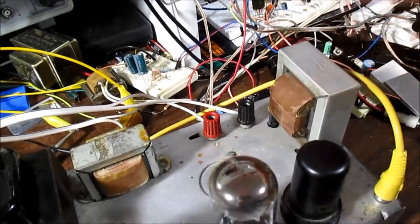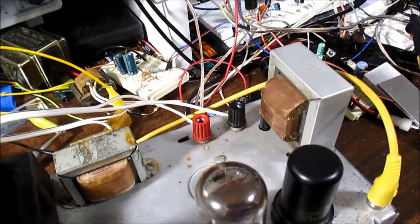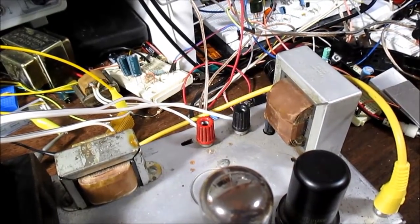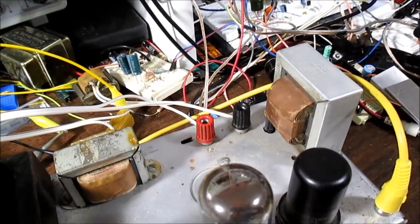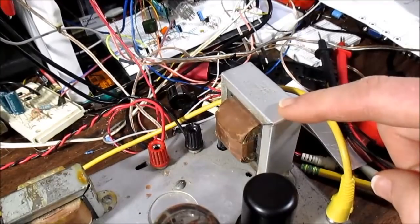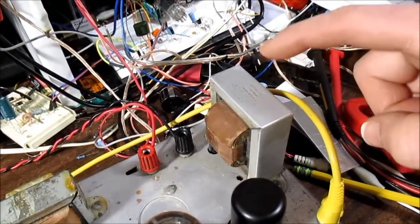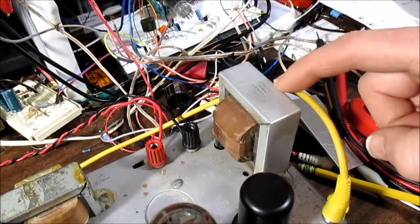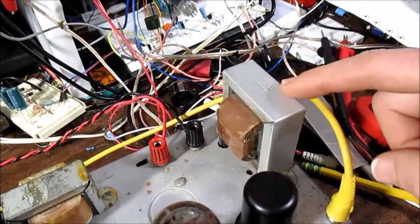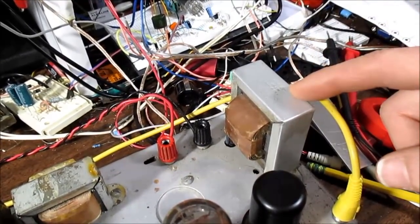I wouldn't expect a lot from this — it's probably just a consumer record player amplifier and they didn't go overboard with a fancy transformer. The roll-off wasn't really severe so it does the job, but the bass was a little bit distorted up to around 40 or 50 Hz. A lot of tube amps with external speaker connections will have multiple taps on the secondary — a common 4, 8, and 16 ohm — so you can match the amplifier's output impedance to your speaker. This one just has one tap, so it was probably in some sort of cabinet with a built-in speaker.